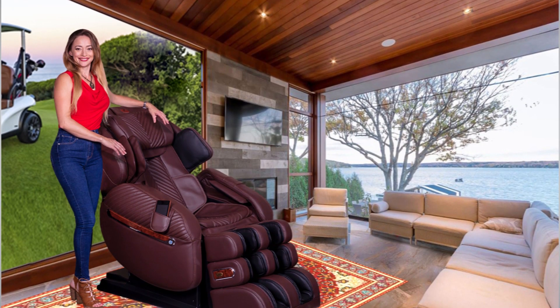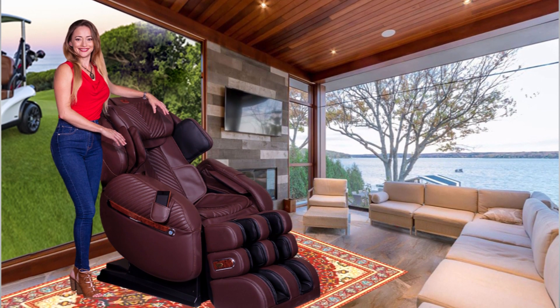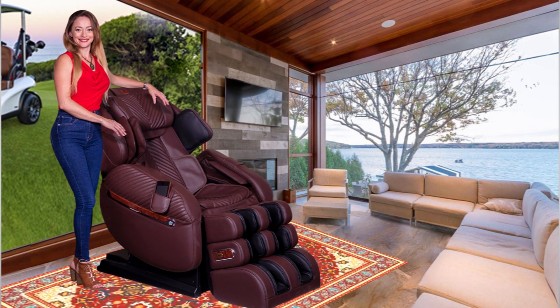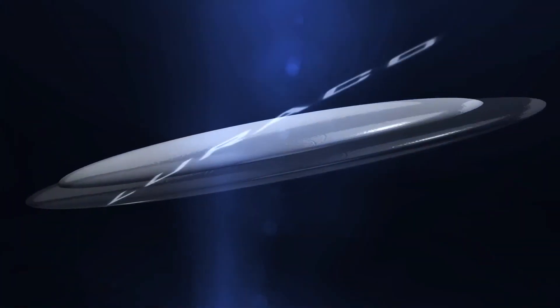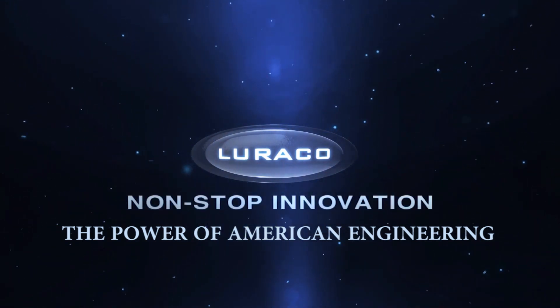Thank you for learning more about the amazing Luraco i9 Max Plus Series Medical Massage Chairs. We look forward to sharing how an American-built massage chair feels and how it's different from chairs coming in from overseas. If you have any additional questions, please visit loracochairs.com or call 817-633-1080, 8:30 to 5, Monday through Friday, Central Standard Time.